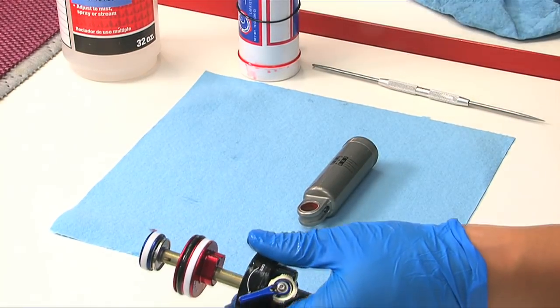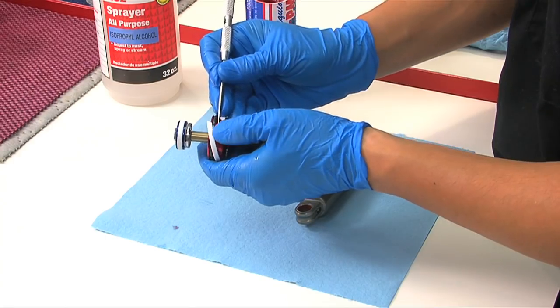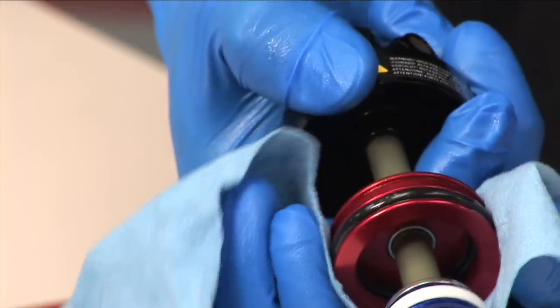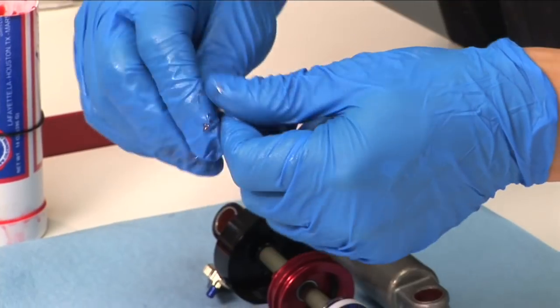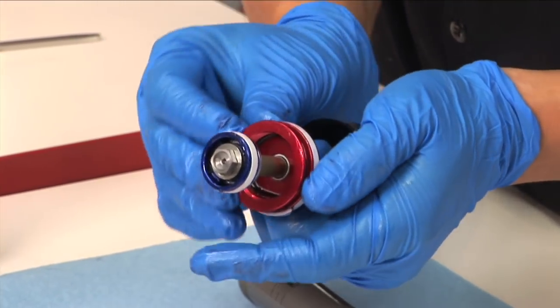Spray the entire shaft assembly with isopropyl alcohol and wipe with a clean rag. Using a pick, remove the seal head outer glide ring and outer seal. Also, using a pick, remove the piston glide ring. Apply a small amount of grease to the new seal head outer glide ring, outer seal, and piston glide ring, then reinstall them.